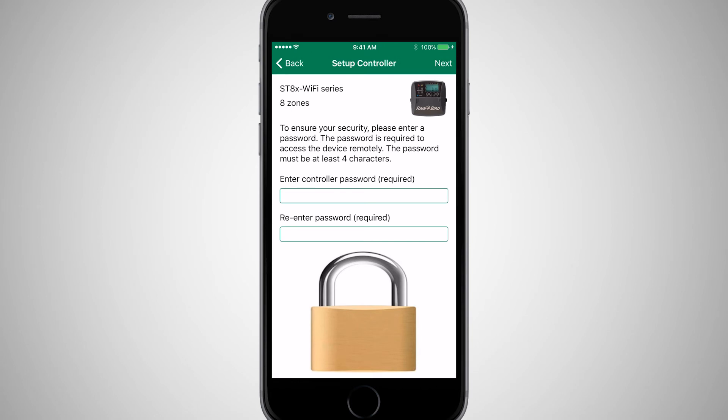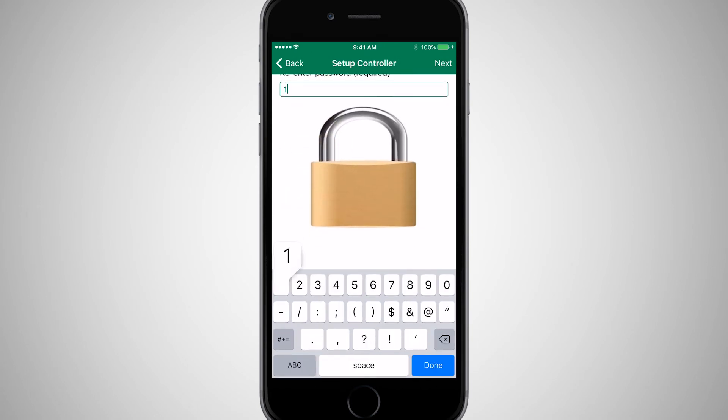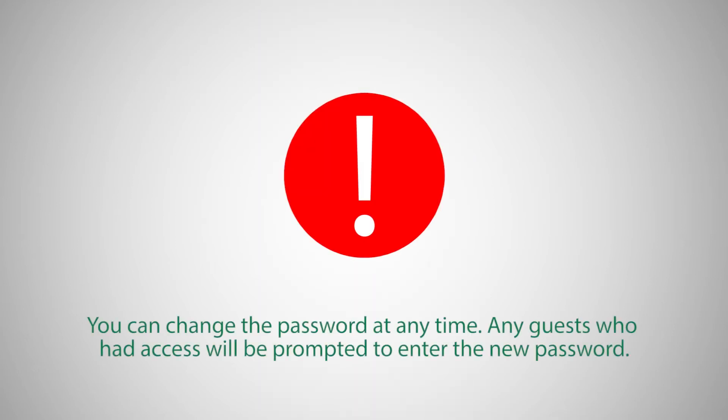For additional security, enter a password that will be used whenever the timer is accessed remotely by a guest. You can change the password at any time, and any guests who had access will be prompted to enter the new password.